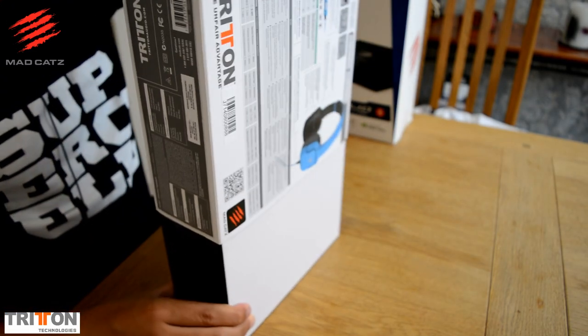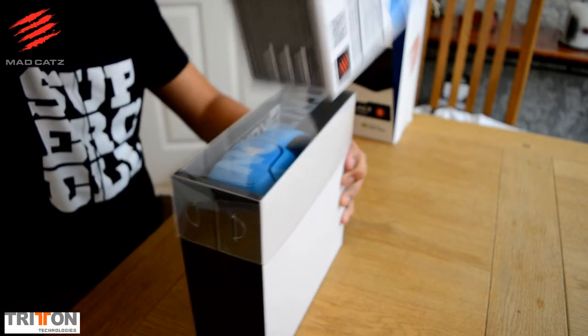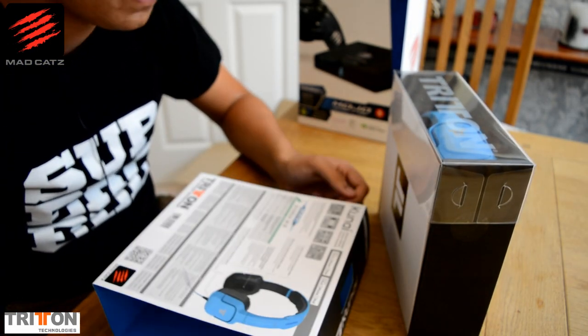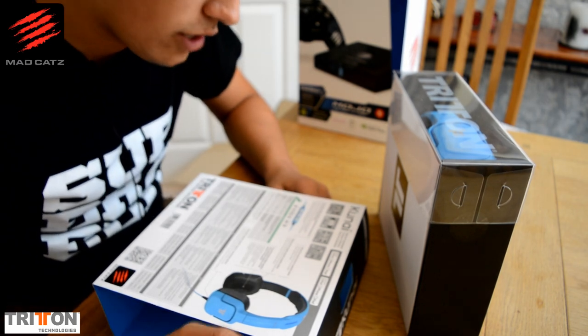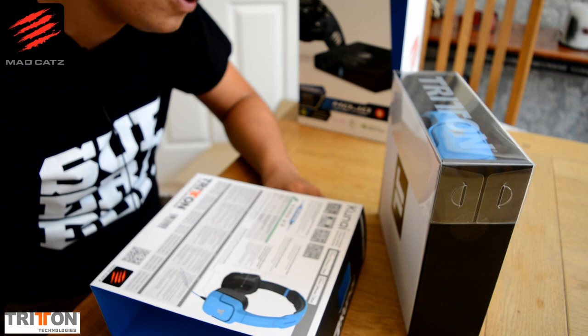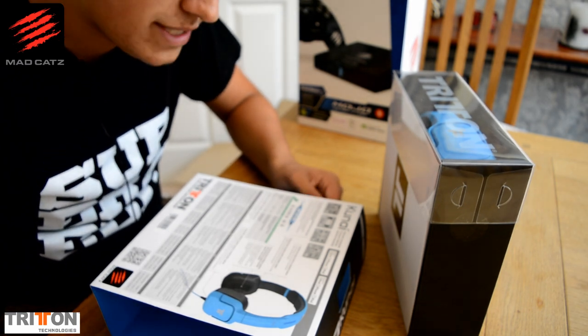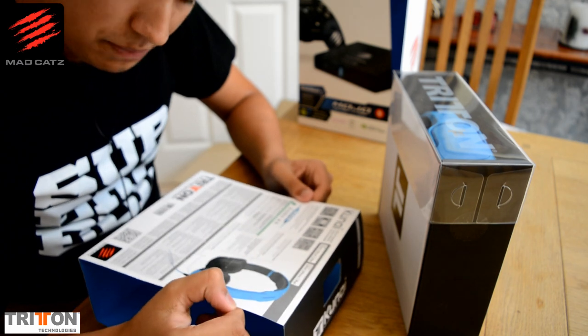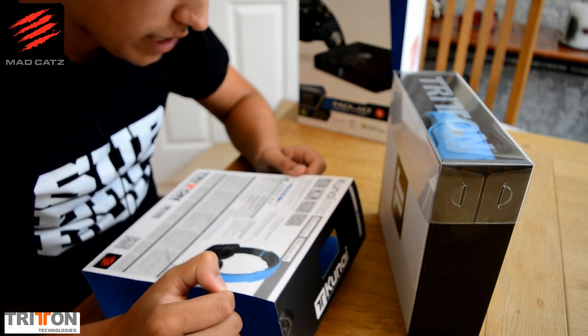I'll give you a couple of specs if you're interested: it has two 40mm speakers, it has inline controls for picking up phones, skipping songs, playing music, and turning volume up and down. It has a 1.2 metre cable, which I believe is reinforced but I'll have to double check that.